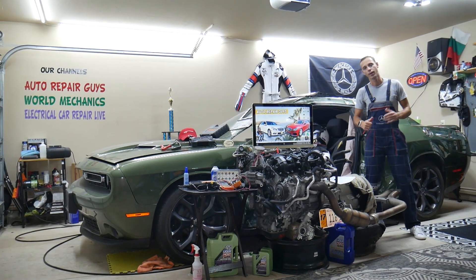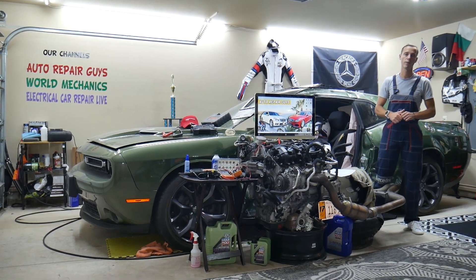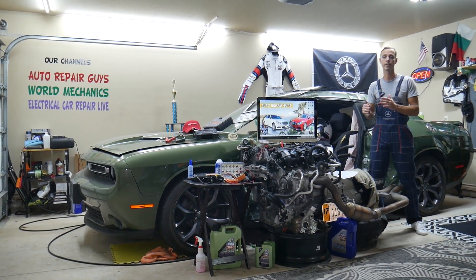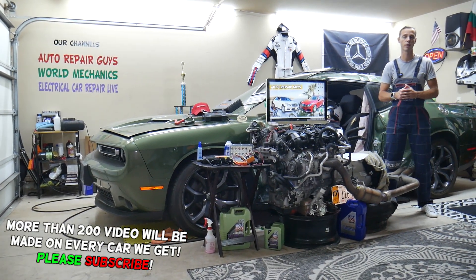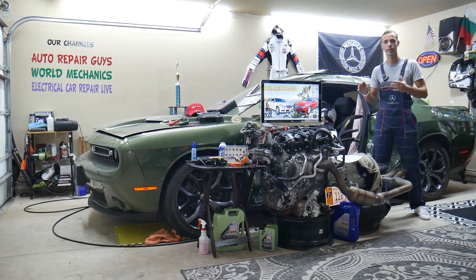Hey guys, welcome back to Auto Repair Guys. Thank you for watching and subscribing to the channel. Today will be a super helpful video for anyone with a Mercedes E-Class from year 2010 to 2016, known as the Mercedes E-Class W212. If you need to find where the airbag module fuses are located, you have four different fuses in two different fuse boxes — one is hidden.